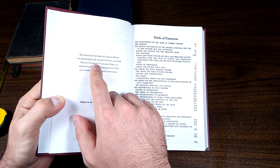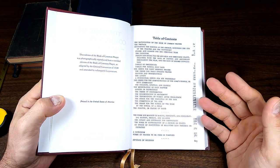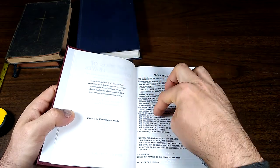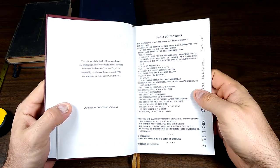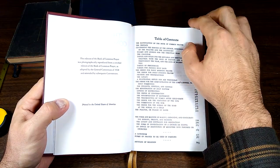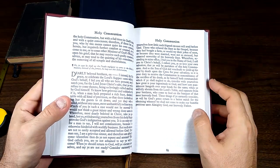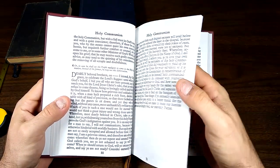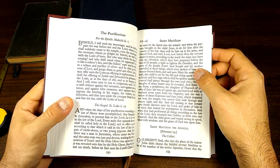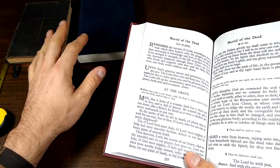You see the note here that this was photographically reproduced from a certified edition. So what they did is they've taken one of these others, maybe something like this, which is about the same size, and just kind of reproduced it. As a result, the font's not real finely printed — it's okay, I still think it's quite readable, it's not bad. But it doesn't have that crispness that you're used to. And if that's important to you, you probably want to just find an older copy that's in excellent shape, like some of the others that I showed you.